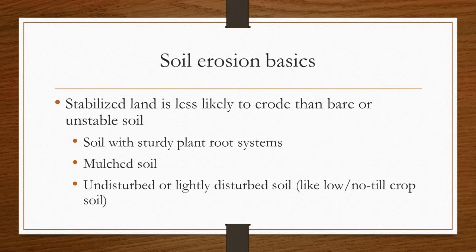Stabilized land is less likely to erode than bare or unstable soil. This includes soil with sturdy plant root systems, mulched soil, and undisturbed or lightly disturbed soil, like low or no-till crop soil.